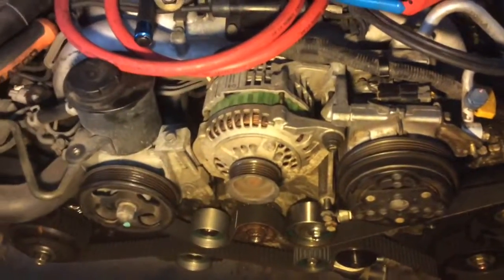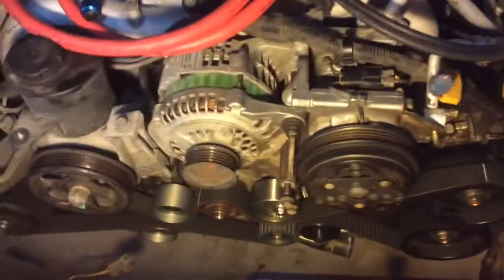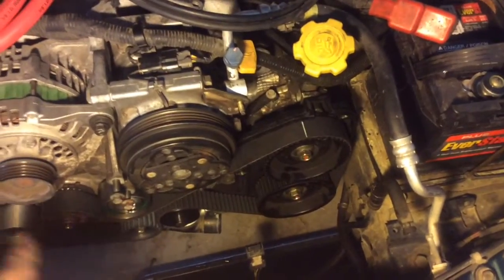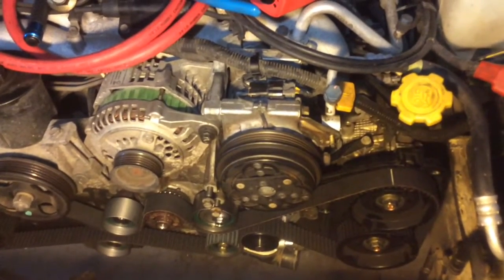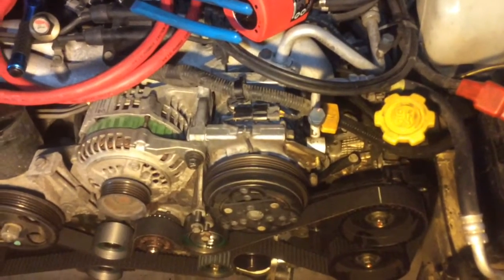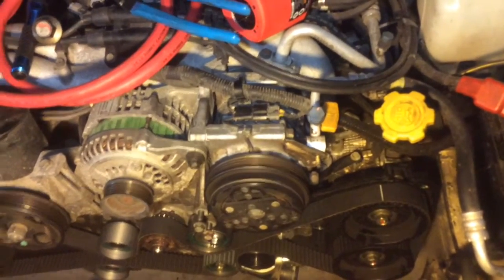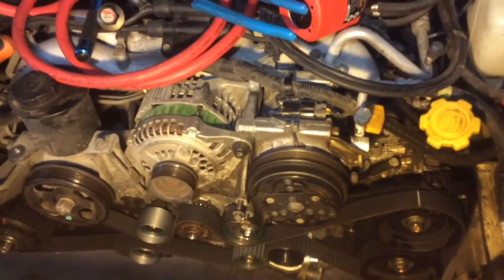Make sure to do the timing. If you don't know how to set the timing, there's plenty of information online. Just make sure that you line up the notches on your camshaft pulleys and on your main crank pulley. Then reverse the process by putting all the covers back on, putting the crank pulley back on, putting the fans and the radiator back, and connecting all the hoses.